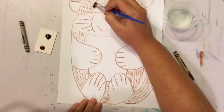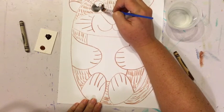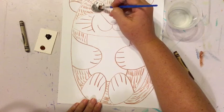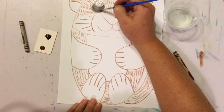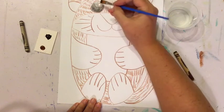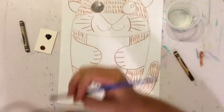I'm going to paint my otter's eyes black, taking my time to stay inside the lines, and I'm leaving that one little white spot there so that it looks like there's a highlight — like there's some light shining out of his eye.